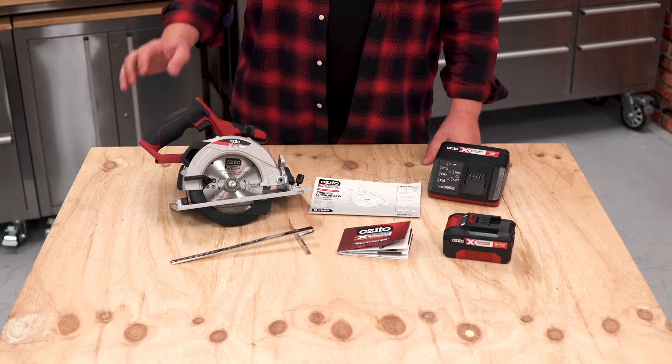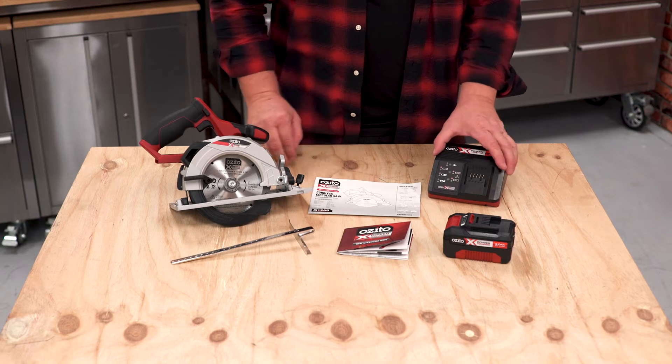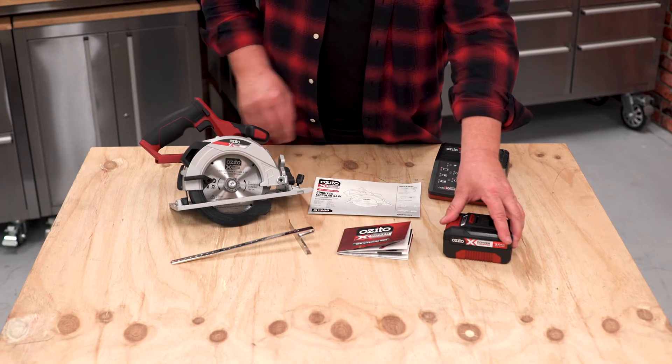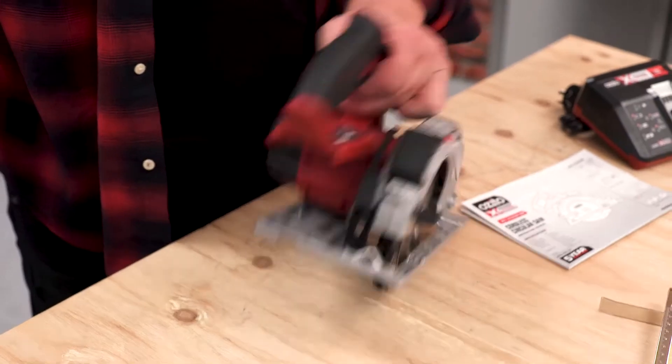Now let's have a good look at what you get in the box. You get a 150mm circular saw, a rip fence, a user manual for all those tips and tricks, a fast charger, a 3 amp hour battery, and a quick easy selection guide for all those tool and garden products you might need.